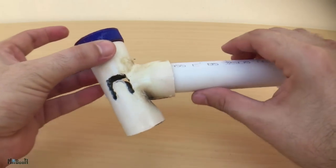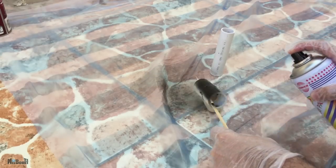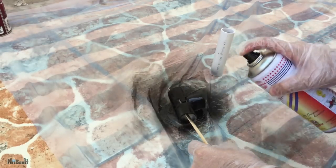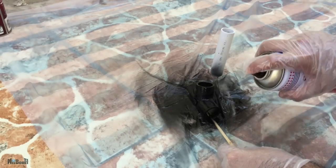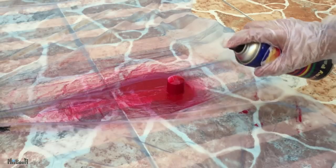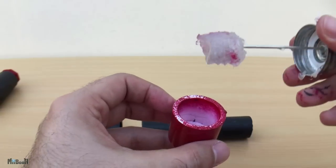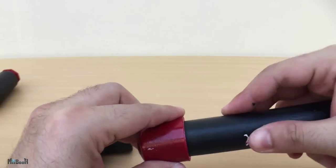Now that we have all the parts, it's time for a paint job. Once the paint has dried completely, I'll fit them together using some PVC glue.